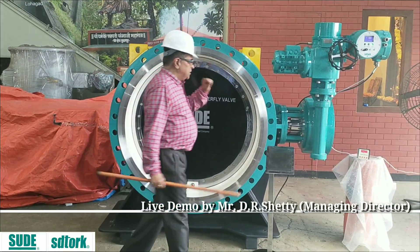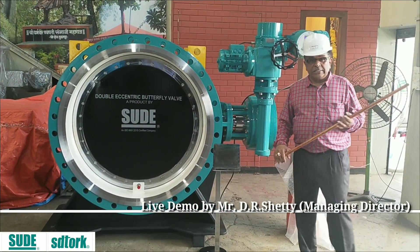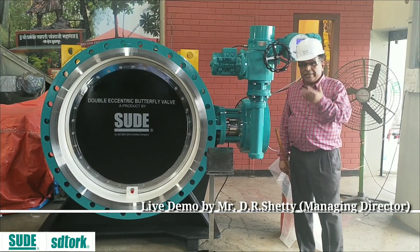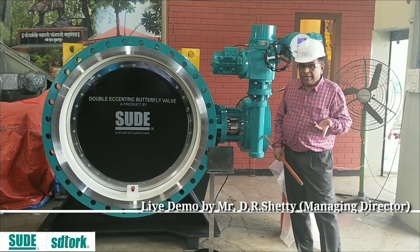As far as this valve is concerned, I can make it to any standard, including the Russian standard. We give American standard, we give European standard, and any design from your request we can produce.